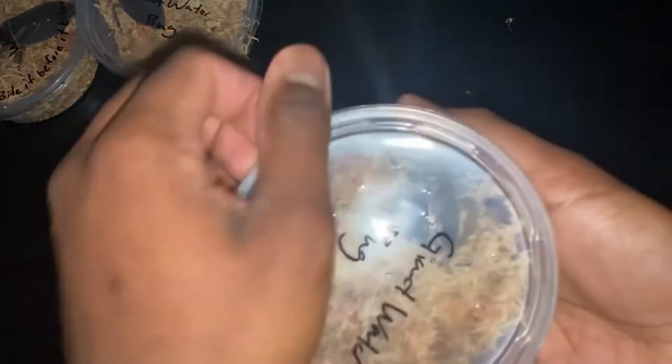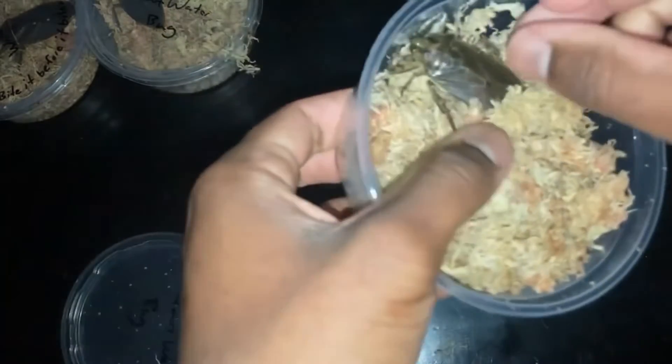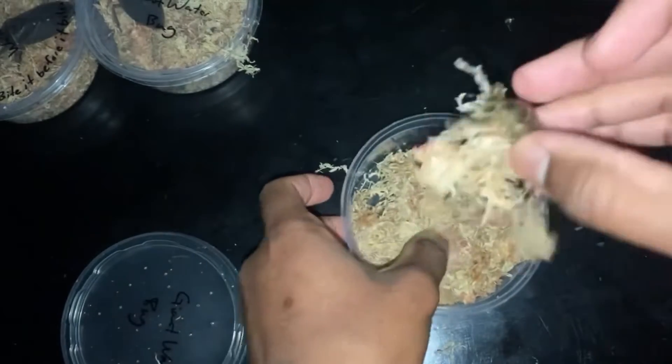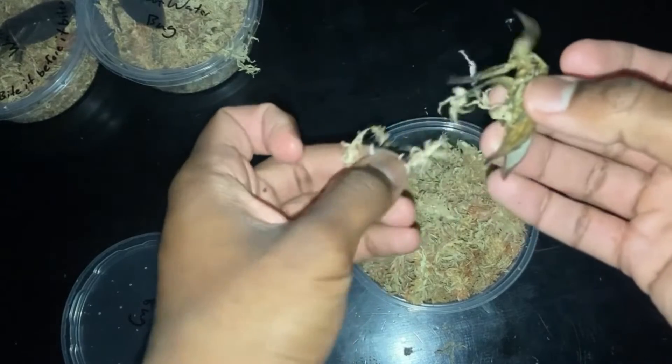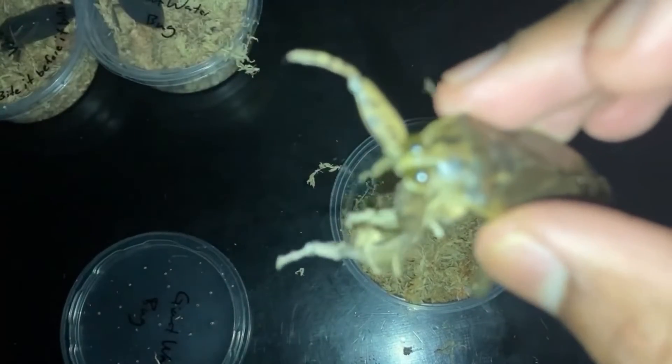Now for the last one. This is actually the smallest one out of the three — the little runt. All right, focus camera, focus. There we go. Final one. You can see the second bite mark — not as big as the first one, but still did a little.